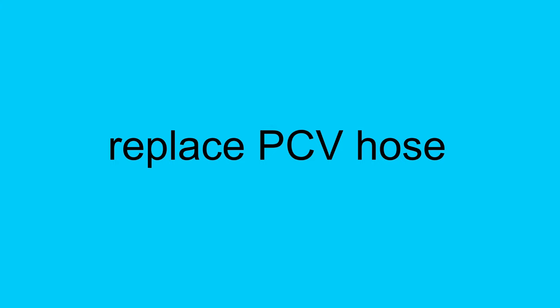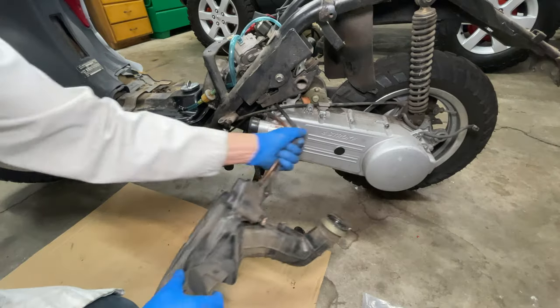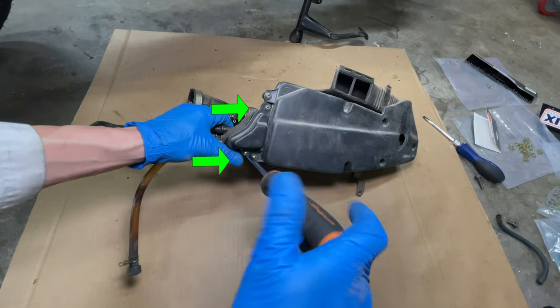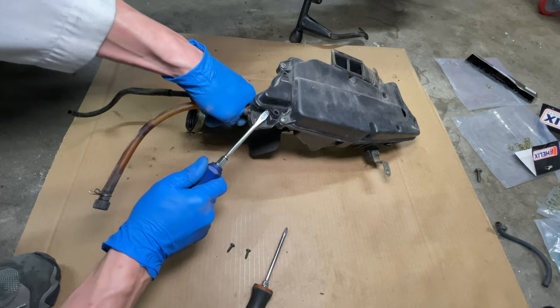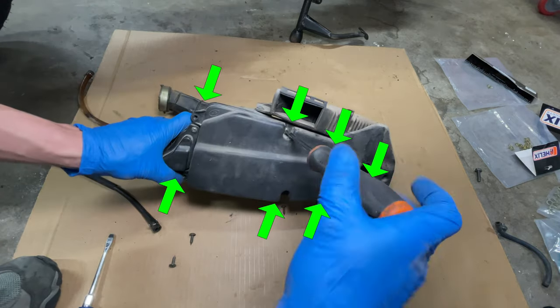PCV stands for positive crankcase ventilation. As the engine runs, some fuel and exhaust gets past the piston rings into where the oil is. These extra vapors can be vented to the atmosphere, but it's better to run them back into the intake so the engine can burn them instead. The PCV hose connects to the top of the valve cover and the other end connects to the front of the air box. I have the screws out but I can't open it — there are seven more screws in the air box cover.